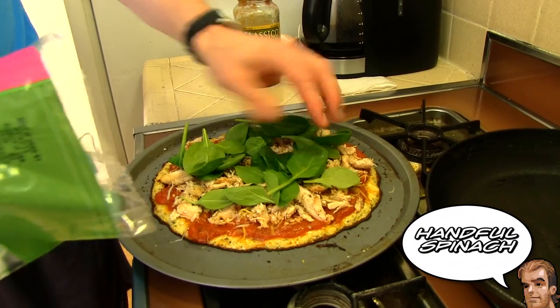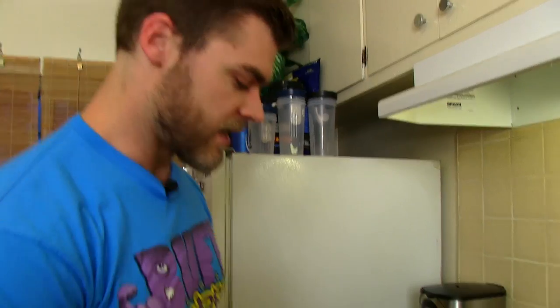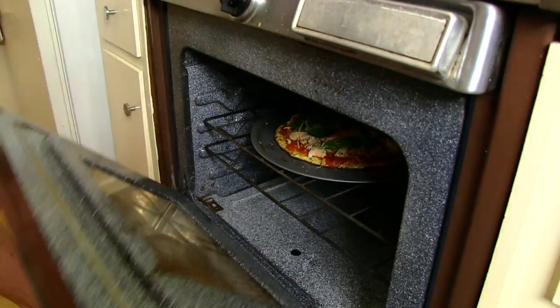Next we're gonna put a little bit of spinach on top to finish it off. One thing to remember is you can add any ingredient you want — black olives, onions, garlic, the list goes on. But this one we're keeping simple: just chicken, spinach, cheese, and pizza sauce. It's gonna go back in the oven for about five to ten minutes, or until the cheese is melted and it's warm and ready to go. We'll keep a close eye on it because you don't want it to burn since the crust is pretty much already cooked.